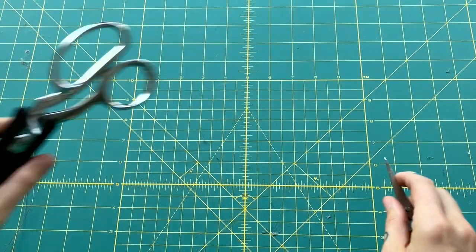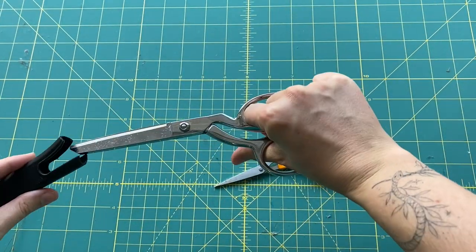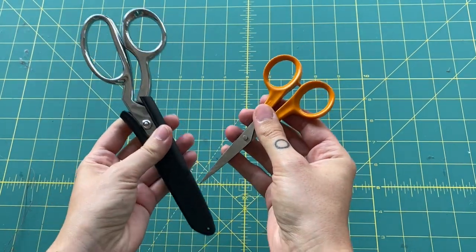Next, you'll need some scissors — some really nice sharp scissors. You'll be cutting a lot of yarn in order to make a rug, so those are absolutely necessary.